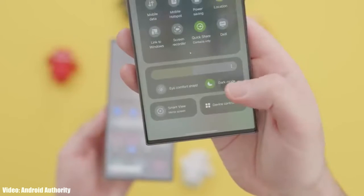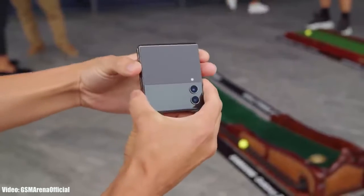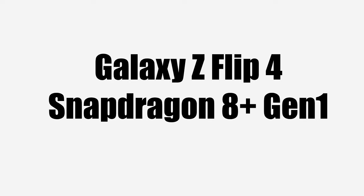Samsung has added a lot of new features in One UI 6, which the Galaxy Z Flip 4 can easily handle because it has a powerful Snapdragon 8 Plus Gen 1 chipset, which is more than enough to run the Android 14 One UI 6 update.